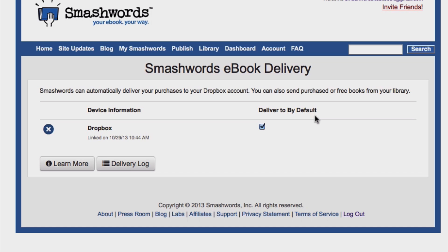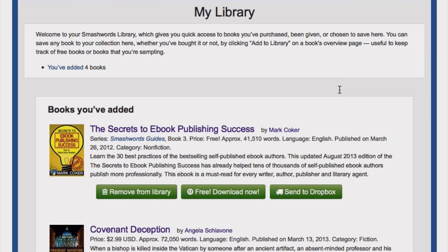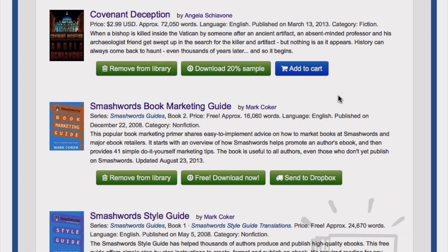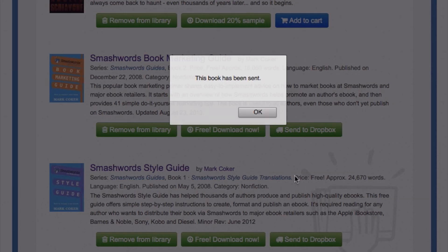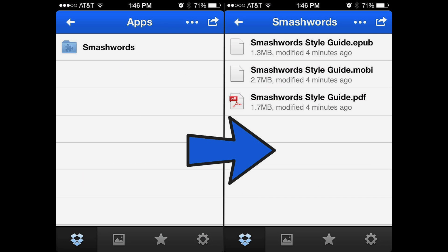Now I'll show you how to send a previously purchased eBook to your eReader via Dropbox. Click to your Smashwords library page and scroll down to the book you want to send to Dropbox. Click on Send to Dropbox. And now the book has been sent. Your book will now be available in the Dropbox app. Tap to your apps folder, then tap to the Smashwords folder, then tap the book you want to read.